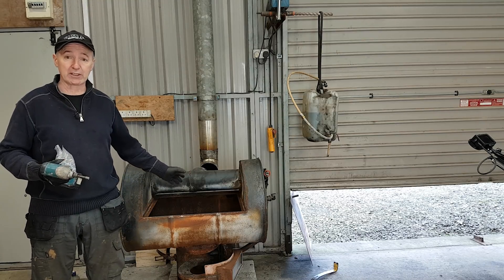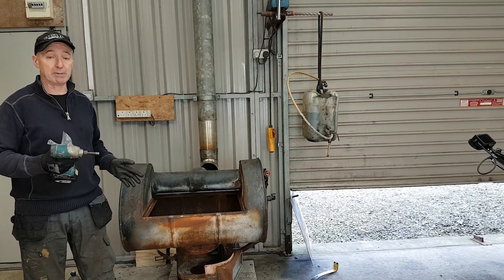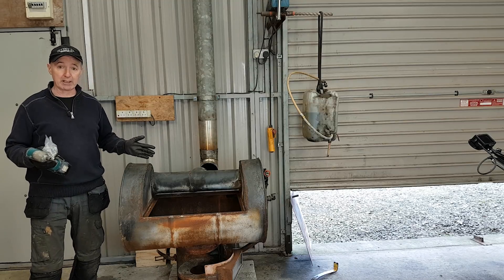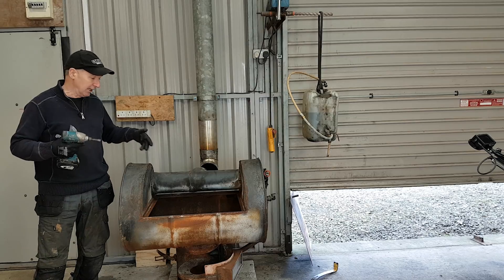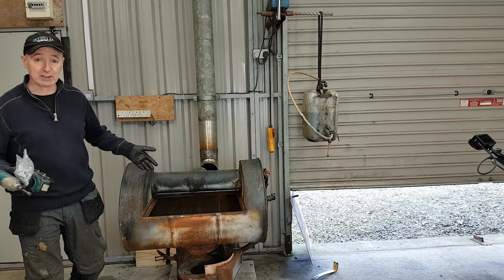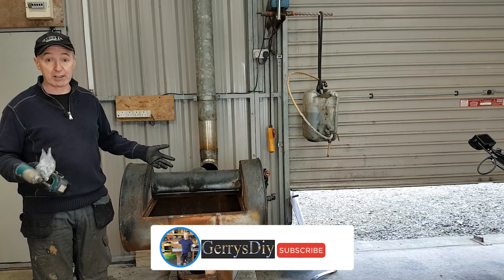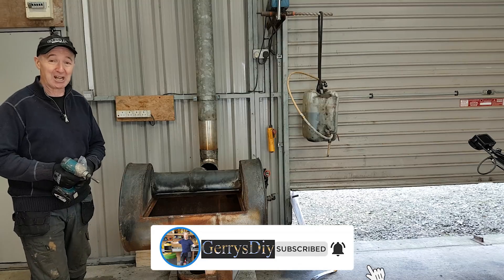I made this stove a few years ago. It was in for a couple of years and worked really, really well. I've been busy and haven't got to use it during the winter at all, but it's cold now and I want to get back in the shed. So I'm going to put this back in service. It's very simple and it makes an absolute shed load of heat — literally.